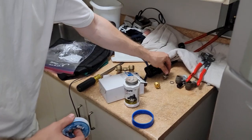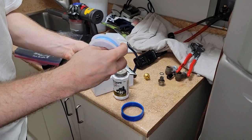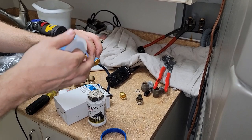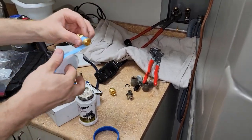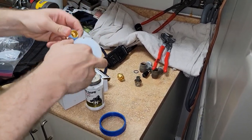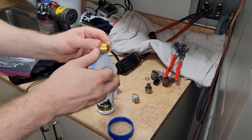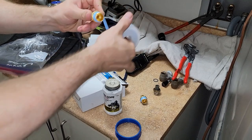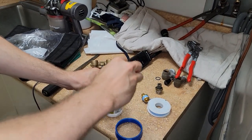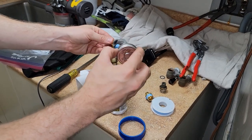Okay, now that I got the old ones out we're gonna apply a little bit of Teflon tape. You always want to go in the correct direction — hold the fitting in your left hand, hold the Teflon in your right hand, and go one, two, three wraps. If you're left-handed, good luck — don't follow my instructions. One, two, three. And then we're also gonna apply a little bit of pipe dope for added lubrication.